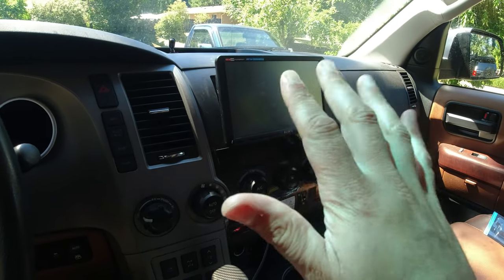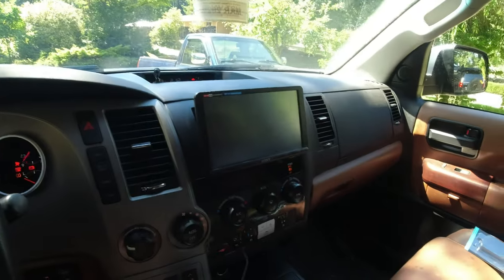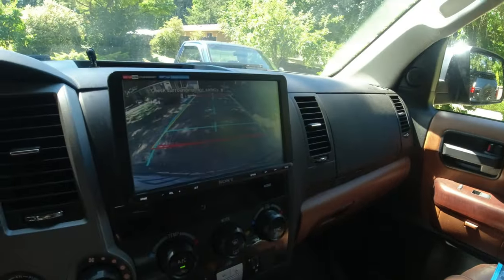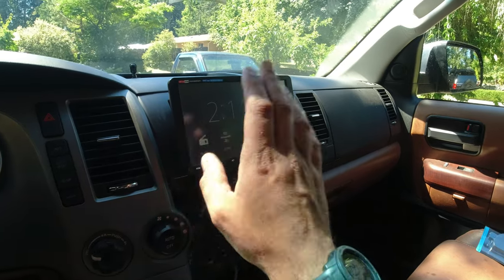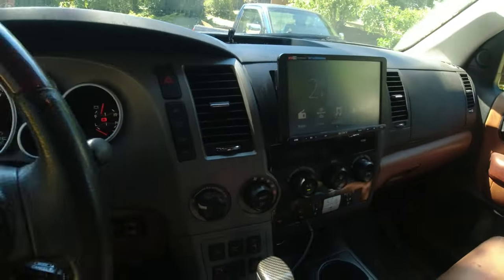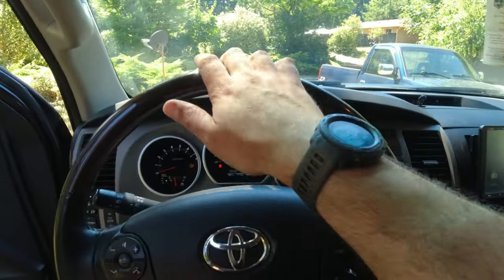We put in a new head unit — super easy — the Trail Grid Pro. The best part about that head unit is it has a factory backup camera, CarPlay, a radio tuner, Sirius XM, Bluetooth, and HDMI so you can put in your own input and watch whatever movies you want. One thing I was complaining about when we first got this Sequoia is my arm couldn't reach the radio. Now my arm reaches because this comes out of the dash, so I'm really stoked on the Trail Grid Pro Sony upgrade. Now it's time to make everything else in here match.